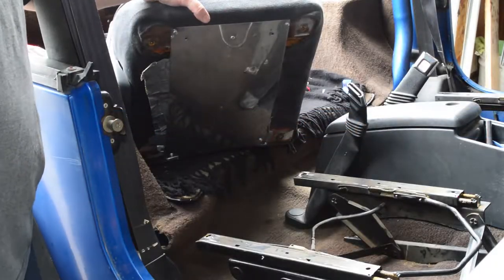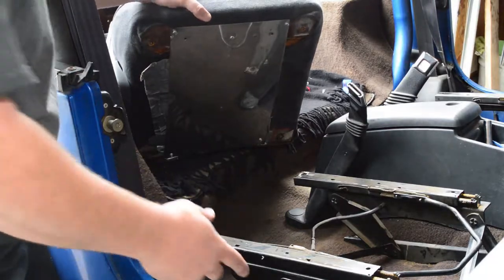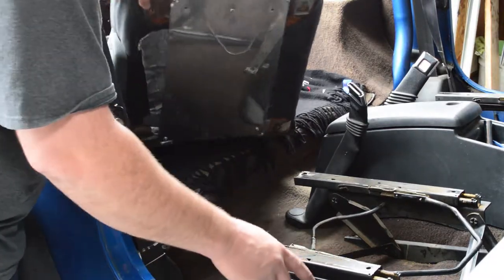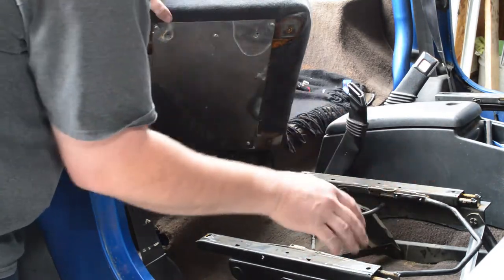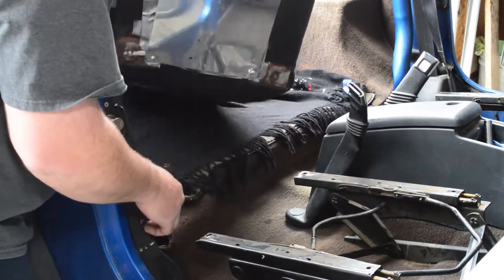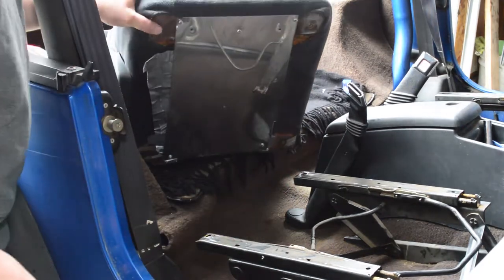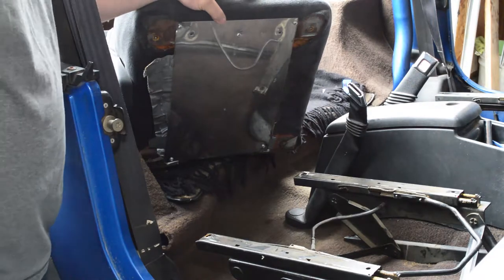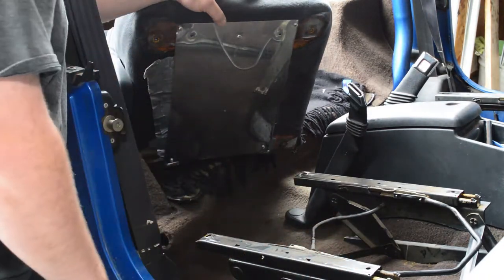When you're pulling apart a vehicle that's 20 years or older, you never know what you're going to get. In this case, when we were removing the stock seat from the stock pedestal, there are four bolts here. The two front came out great, but the back two we ended up having to get a sawzall in there and cut them out. But basically, that's what you need to do to run the PRP Seat Adapters. We still have a good pedestal here, we just need to get the stock seat off of it.